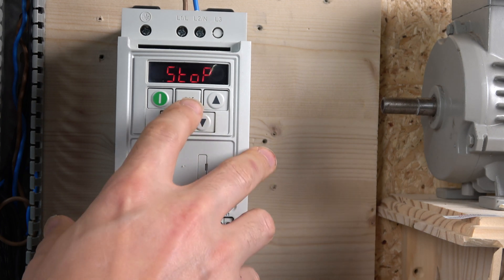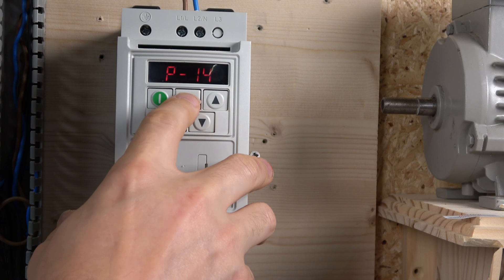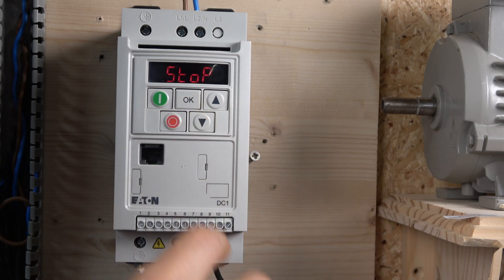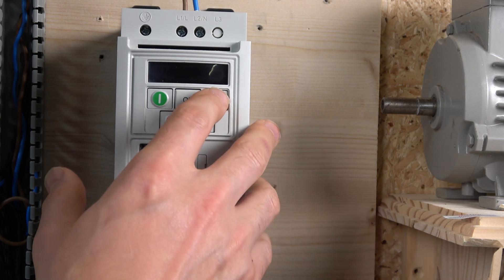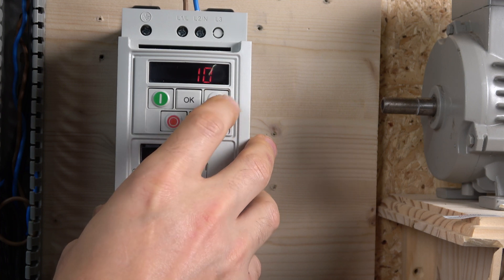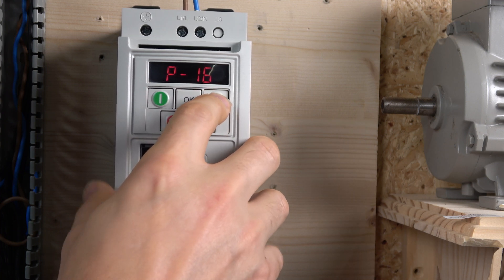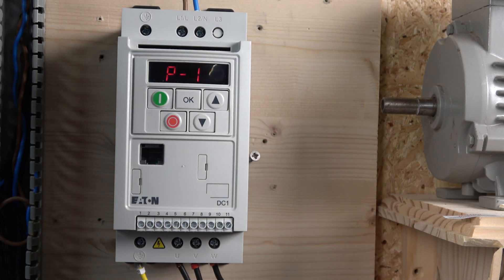Before we change P12, let's quickly show how to enter the password. When you reach P14, if you want to progress further into the parameters, you'll need to enter the password. By default it's set to 101, though it can be changed. By entering 101, you can now go further than P14 and access the advanced parameters, which we'll be looking at in upcoming videos.